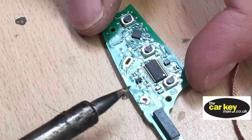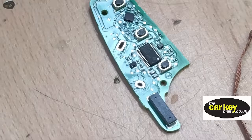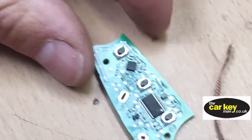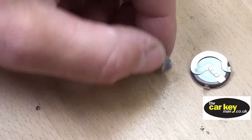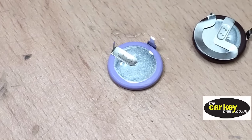That's another option — just re-soldering the leg might be okay. However, if you're getting this far, you might as well just replace the battery. Here's a replacement battery; these are available on eBay for about nine or ten pounds, and we're going to put this into the new key.